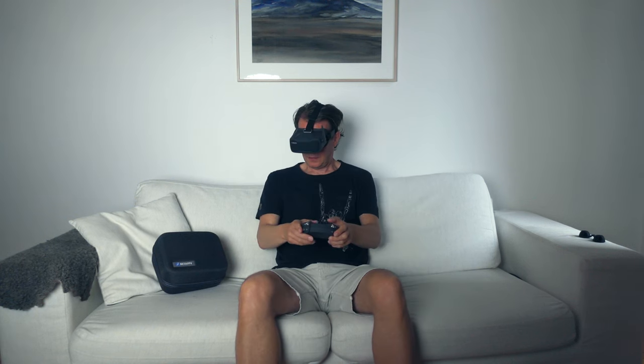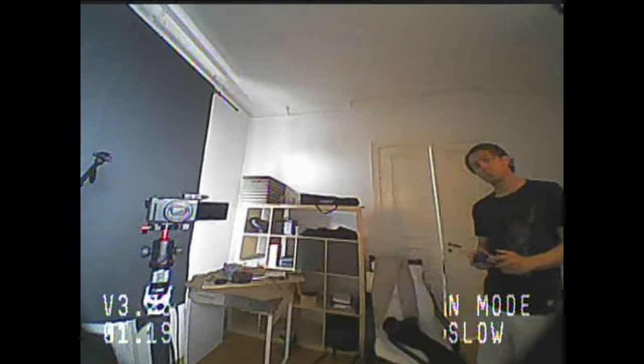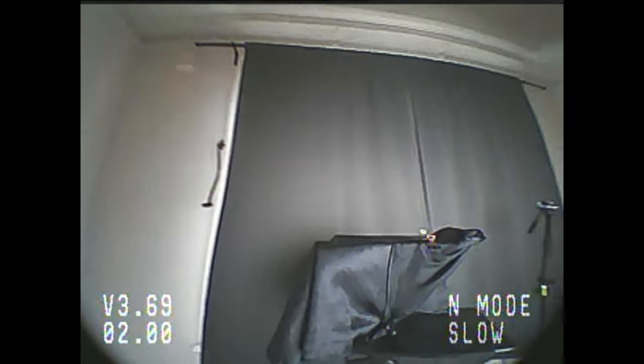Let's start indoors with the beginner mode. It's not very different from flying a regular drone. There is some sort of sensor to aid with the distance over the floor, but there is a lot more you need to do with the throttle to keep the drone at the right altitude. This is a great start to calibrate to how the drone reacts and to get used to flying with goggles, which is also something you need to get comfortable with.